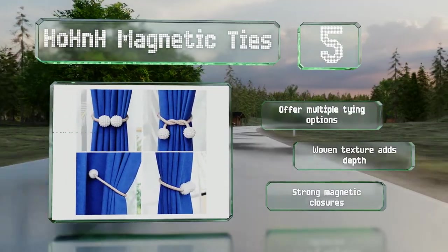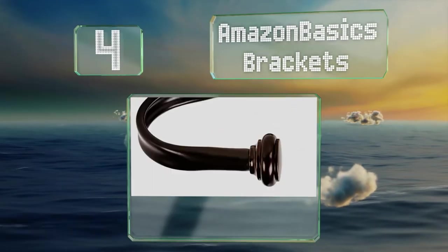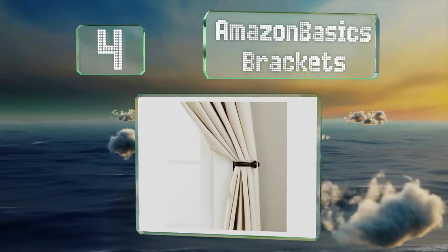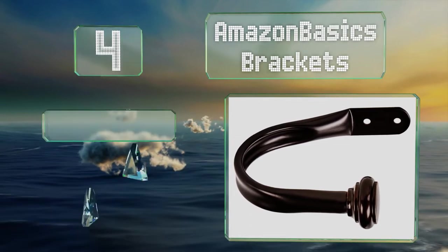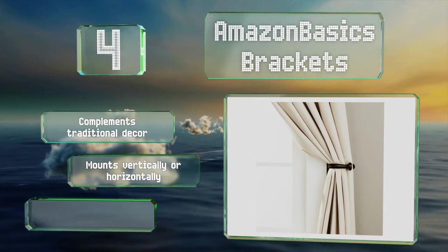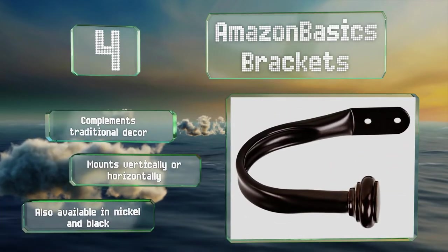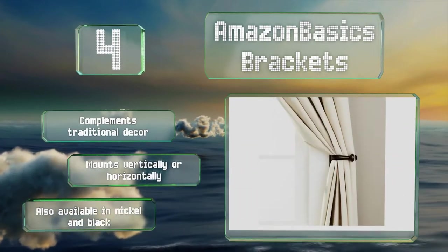At number four, capped with molded finials, the Amazon Basics brackets bring a classic charm to living spaces. A durable metal construction provides lasting performance and an espresso bronze finish completes the look. This set comes with mounting hardware for installation, complements traditional decor, and mounts vertically or horizontally. They're also available in nickel and black.